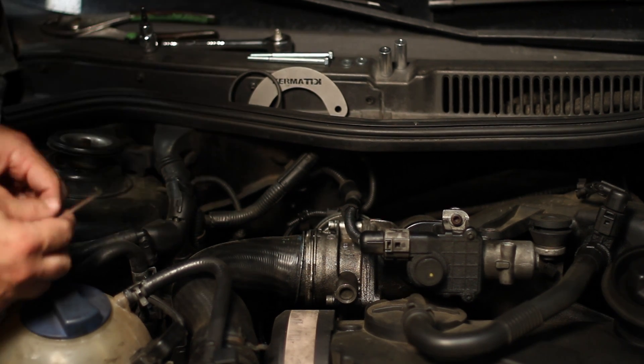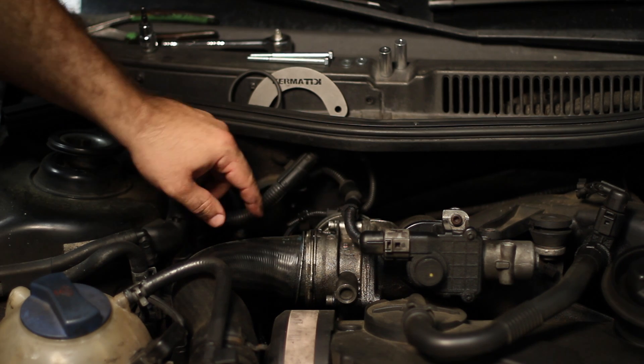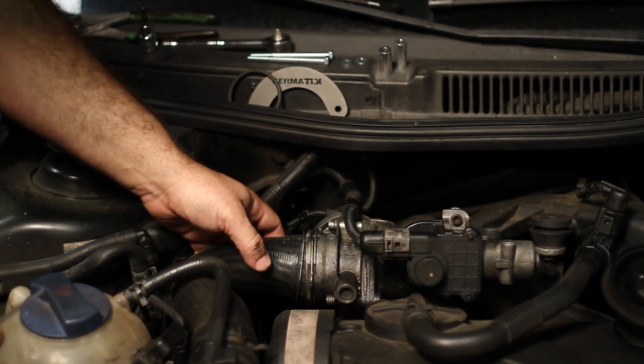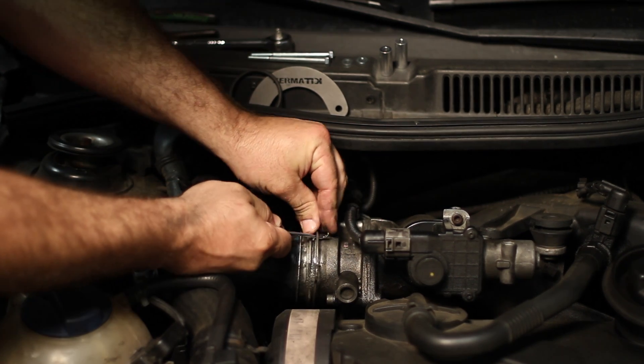I'm going to show you why this is needed in the first place. You see this big gap down here and all this oil? That's all caused by the nubs on this intake pipe going bad. I'm going to show you what that looks like.